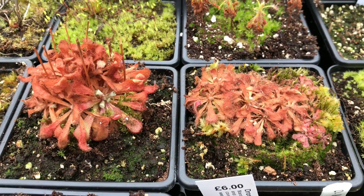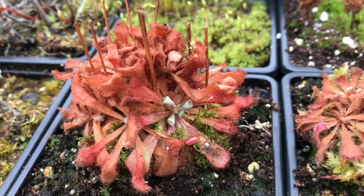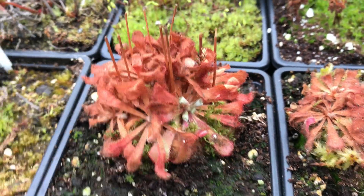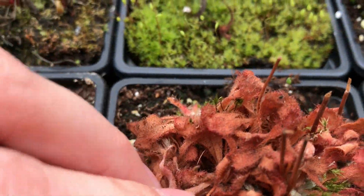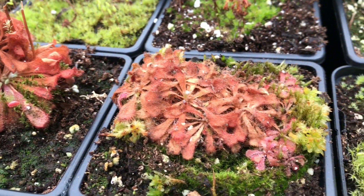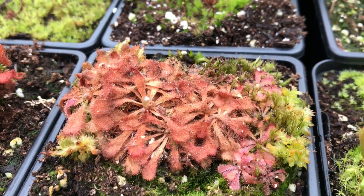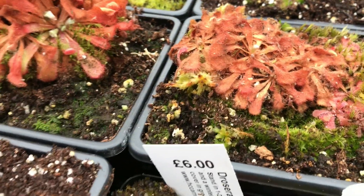These two pots here are Drosera aliciae — this is a pot of seedlings and this is a pot of adults. As you can see with those, they are also starting to come back. This is the third year this one has been outside. The first year it was just a single plant, the second year it produced a massive clump, and now in its third year it looks like it's likely going to keep the same clump or even die down to a single one. We did have a very harsh winter and it's done a little bit more damage than it usually does on these plants. But you can still see the dew starting to come back on them — the smaller seedlings at the base have got really nice dew, and the more mature plants are just starting to get their new leaves from what would be the dead centre of the plant.